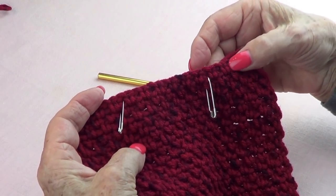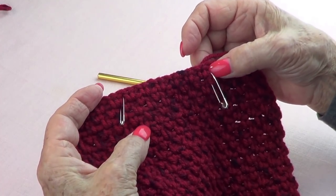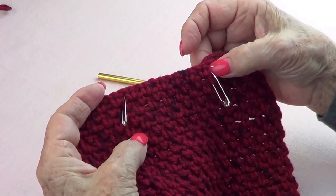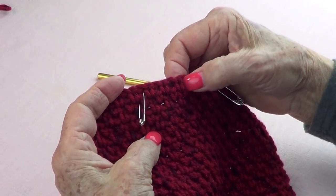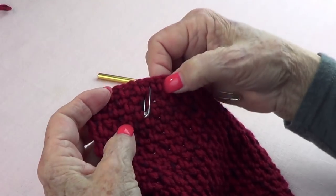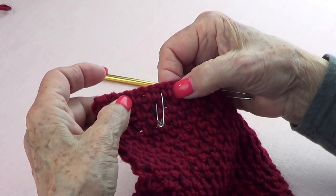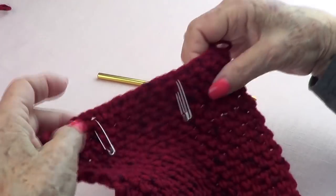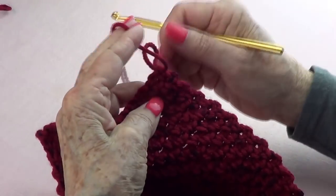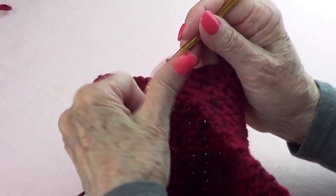Now I am going to count: one, two, three, four — and I'm putting a pin or a marker on the fifth. On the center I have one, two, three, four, five spaces, and then on the other side I have one, two, three, four, five — and that's where I put my marker.